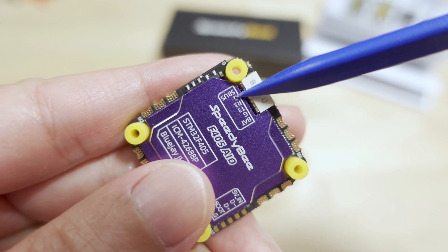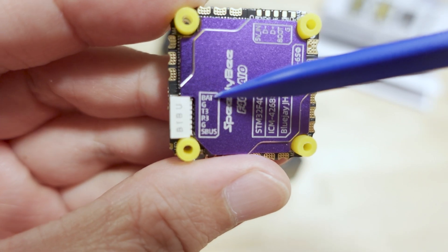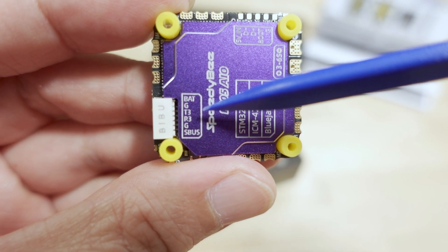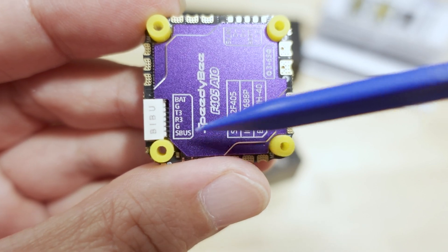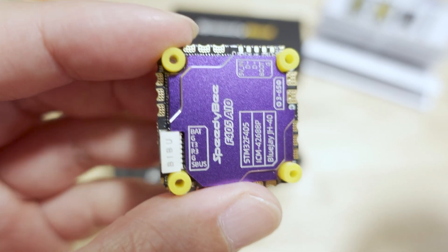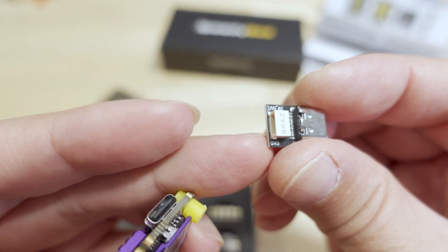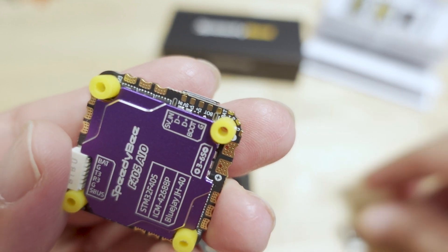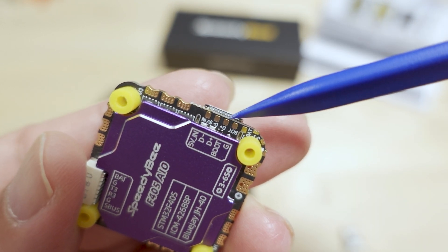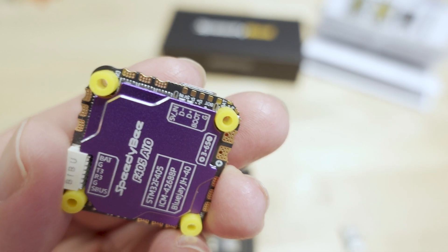The DJI plug is this one right here - it has six pins. You have battery voltage, ground, T3, R3, UART, ground, and SBUS - so this is for your DJI connection. There's also a USB-C extender with a connector so you can move the USB-C port somewhere else, and these D-plus and D-minus pads are for relocating that USB port.